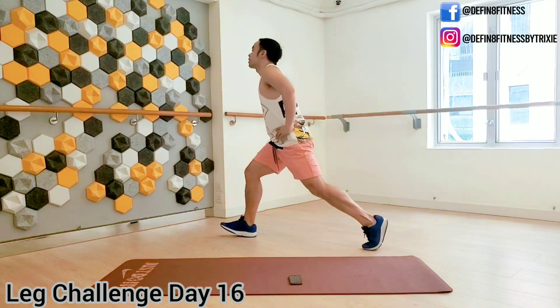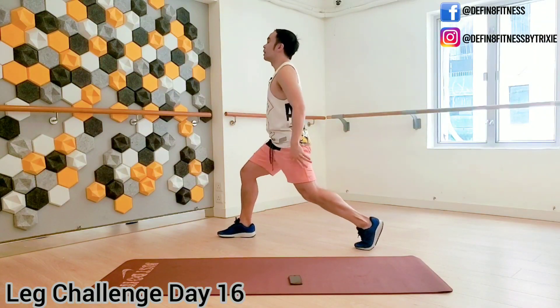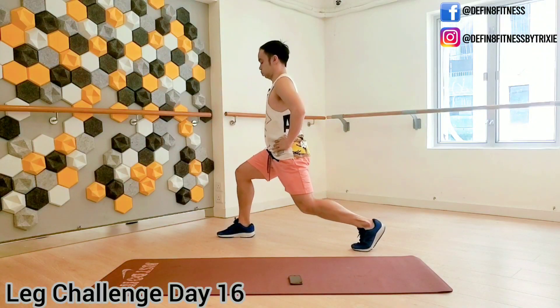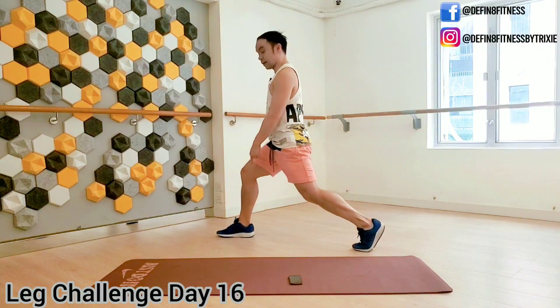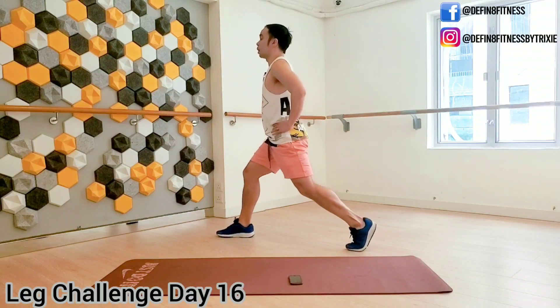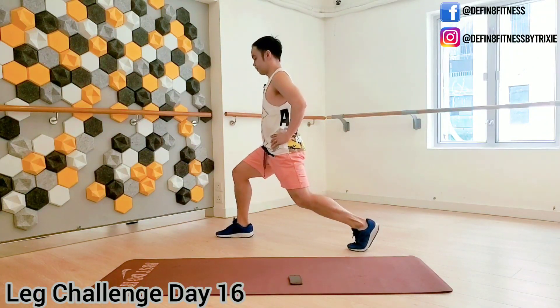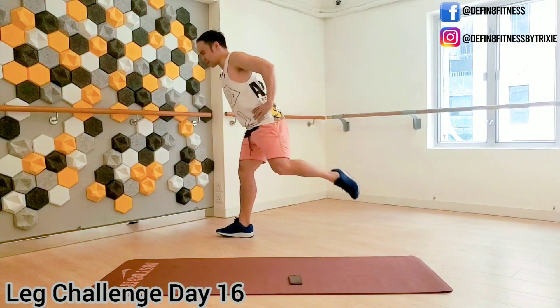Sweat's coming out now. Stay with me, guys. Push to the front foot. Burn, baby, burn. Shake it up.